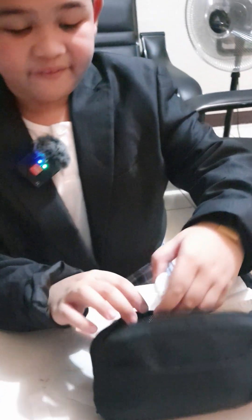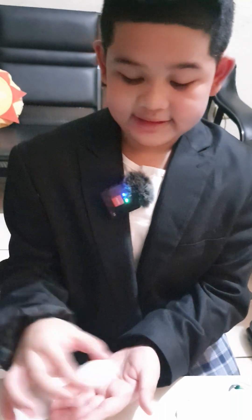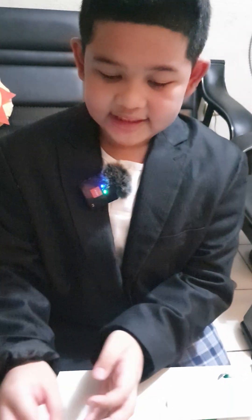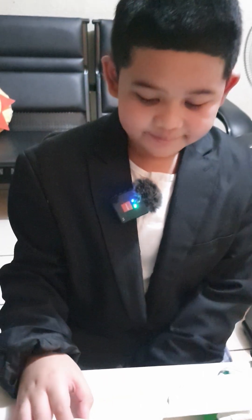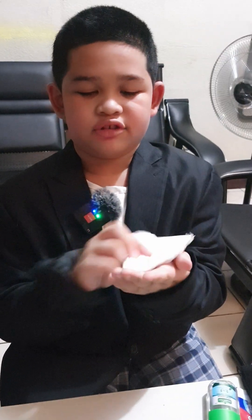And then the soap. When you wash your hands, after you rinse your hands, get some soap and lather it any way you want, and then just rinse it. Then you can use the tissue to wipe off the water.